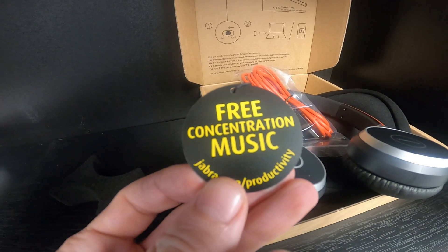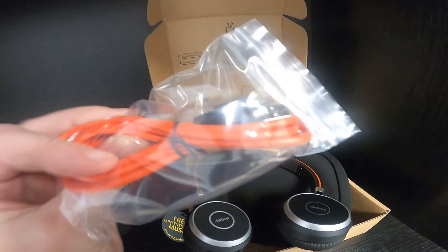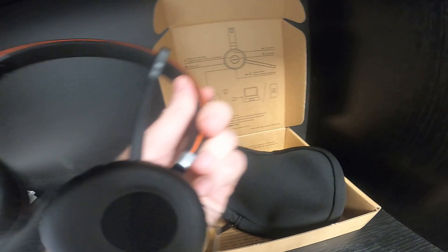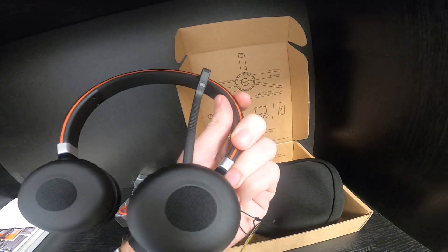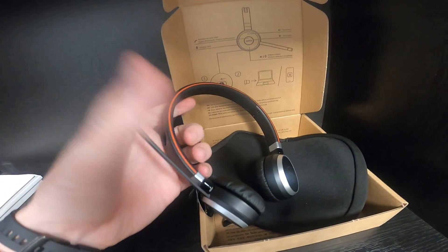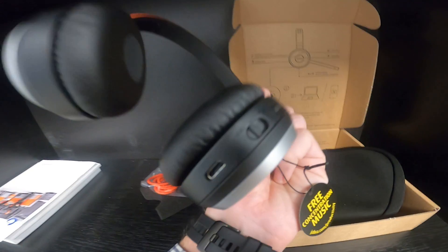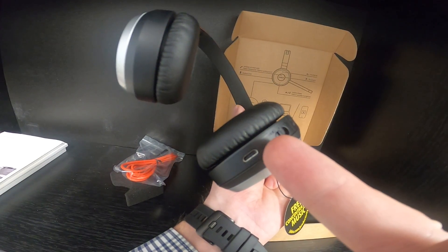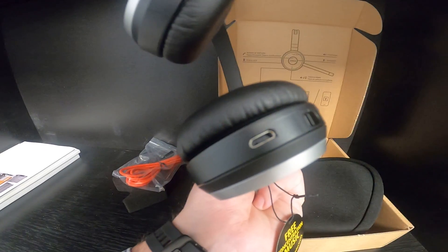Free concentration music. Nice — see here the buttons. Also a connection cable.